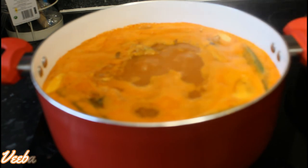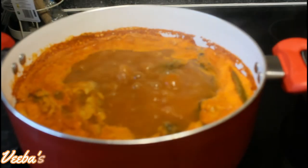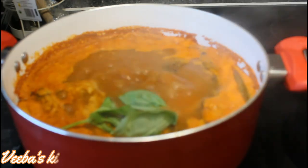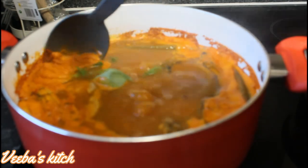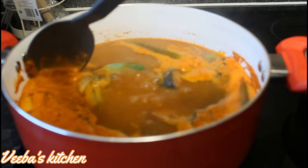In about 15 to 20 minutes the soup should be ready — we are almost there. You can see the level of the soup has reduced. Very soon we'll be serving our soup with our fufu. I've also added basil, which will bring its flavor to the soup.